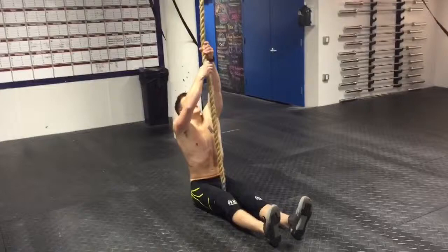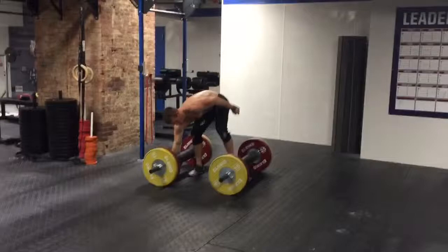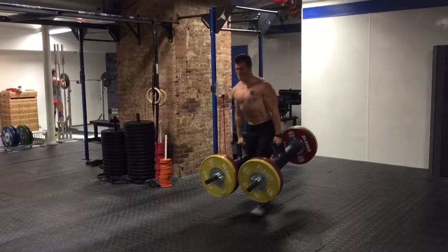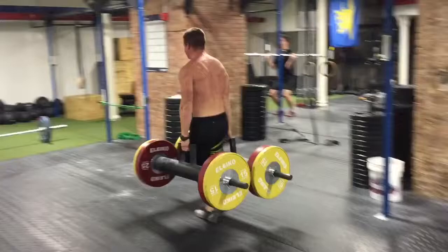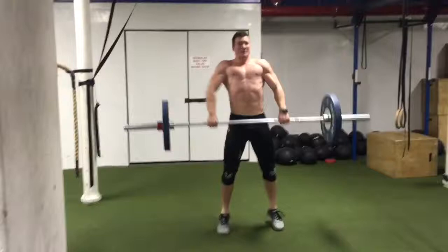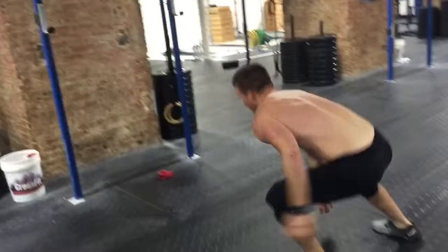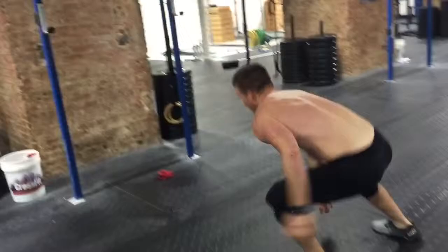All right, give me the countdown here. Three, two, work.